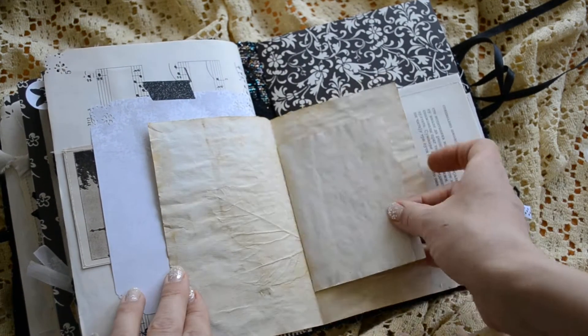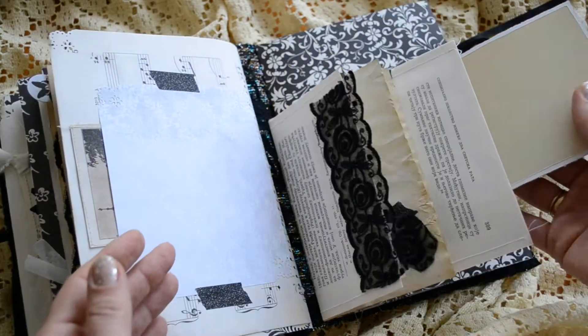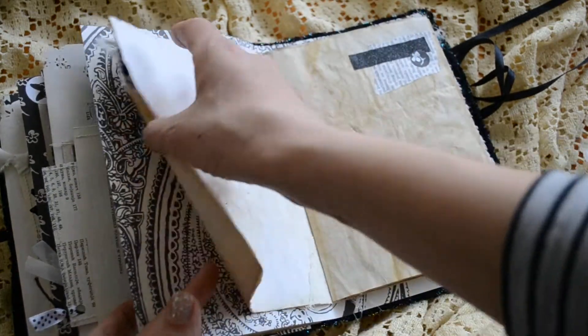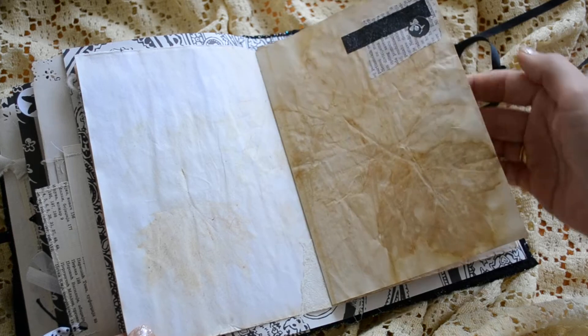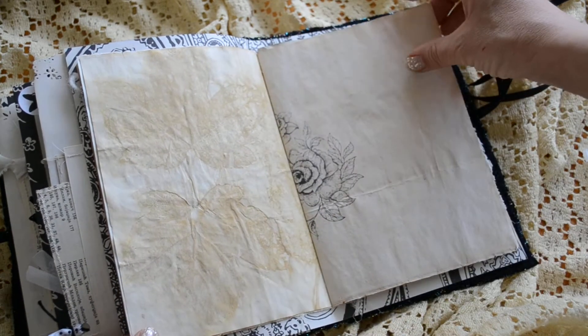And some smaller pages. Another journaling card. There's some yarn there. And a tiny little flower image. It's a beautiful stamp — I love that stamp.